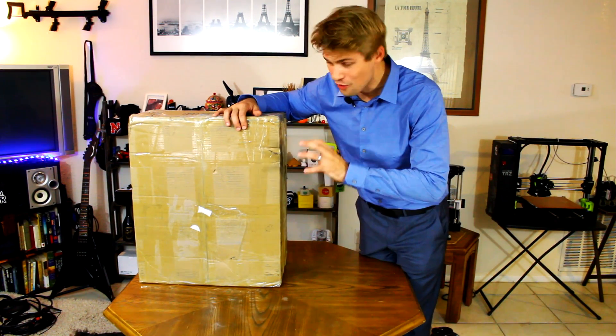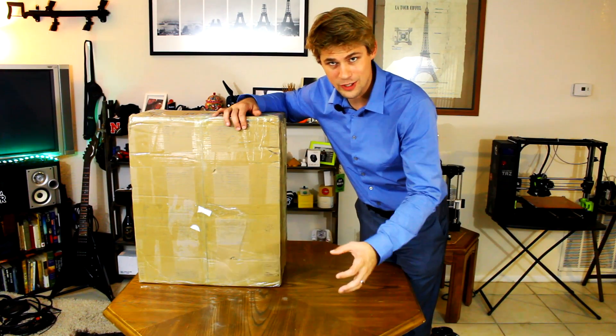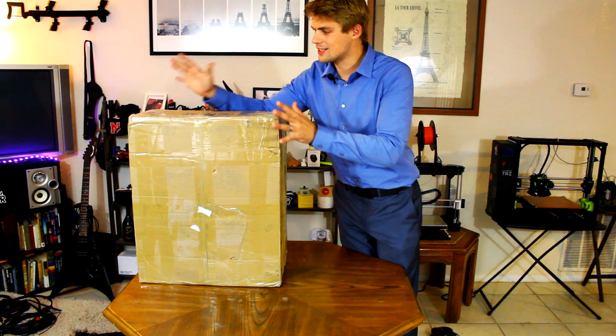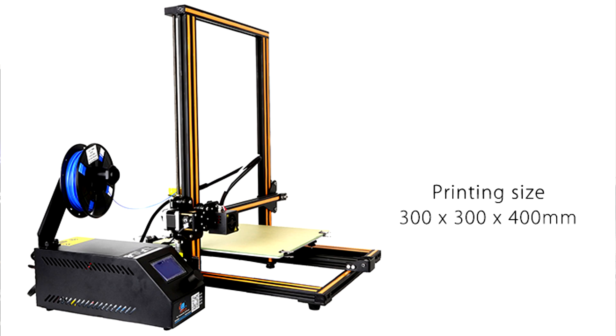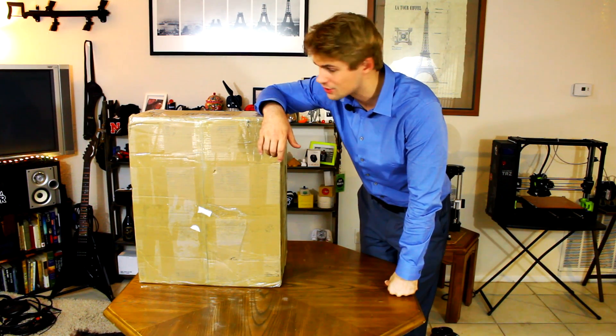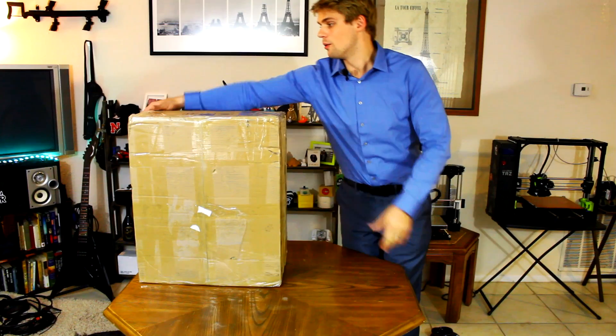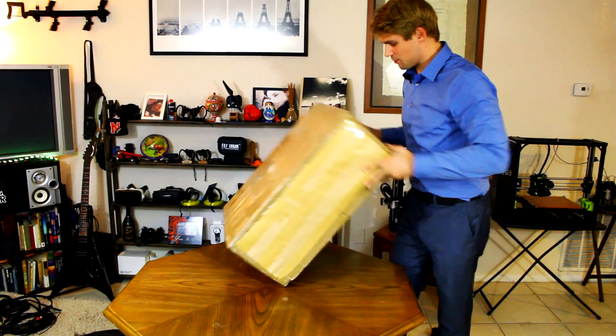It's actually closer to $400, more like $380, $375 from time to time. And it's got a 300 by 300 millimeter plate on the bottom and of course a build size of 400 millimeters. That's insane — it's a lot of space. So we're going to go ahead and unbox it right now.